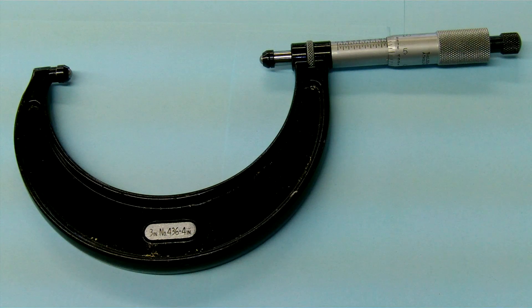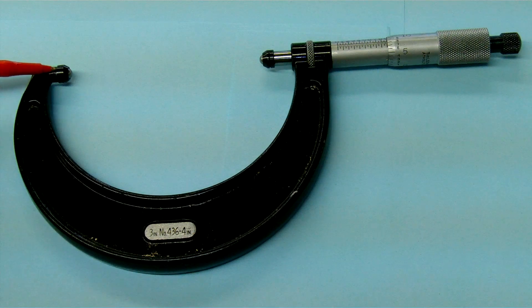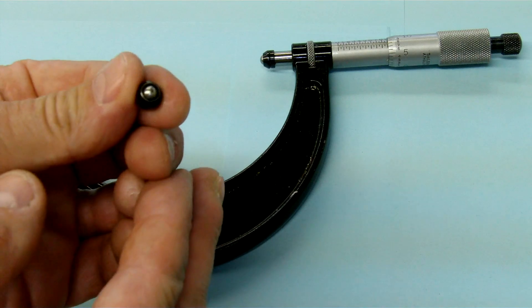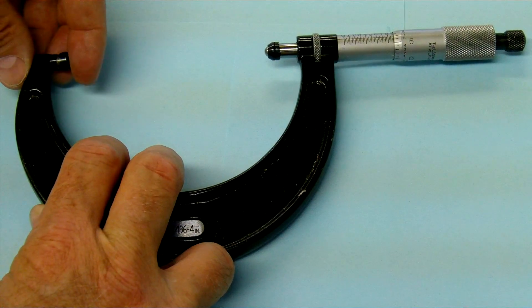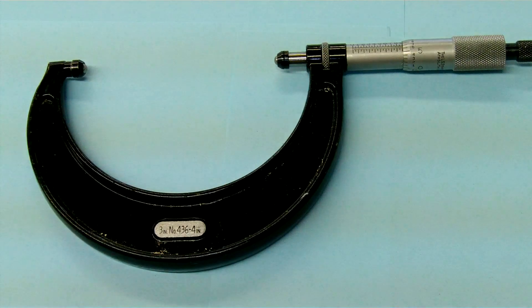What we have here is a standard micrometer with these attachments placed on the end. It's just a small ball that goes on the anvil and the spindle and it snaps over it. This is used to measure parts with a radius such as a bearing or something like that.